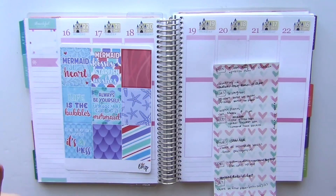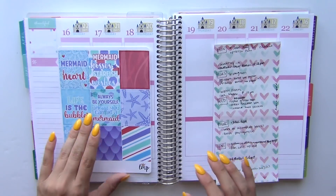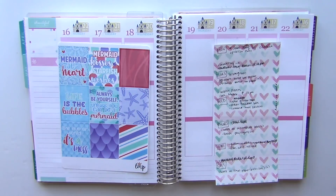Today we are going to be planning for the week of the 16th to the 22nd. Now if you follow me on Instagram, you will know that I was supposed to be planning with the Scribble Prints Co. Heart of Gold May Mystery Kit, but I decided that I'm going to be planning with the Little Miss Papery Mermaid full boxes instead. I had this all planned out, but I figured the Heart of Gold full kit will work better next week than it will for this week.